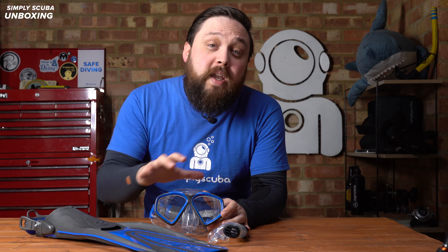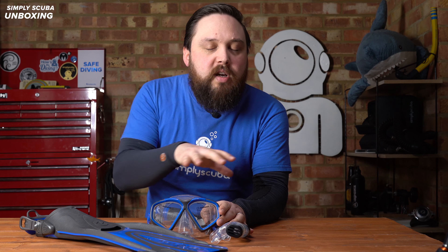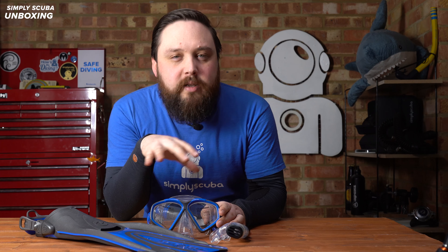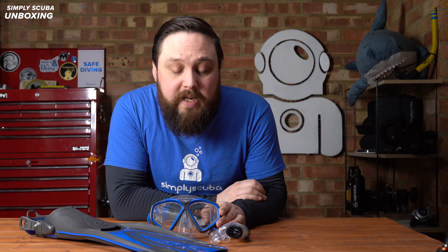Hi everybody, welcome to Simply Scuba. Here we have the Aqualung Hawkeye set. This is the complete snorkeling set — it does exist in just a mask and snorkel set, but this one I've got the mask, snorkel and fin set so you can see each of the component parts. This is great for just starting out when you're getting into snorkeling. It's nice and lightweight and has everything that you need to start out snorkeling.